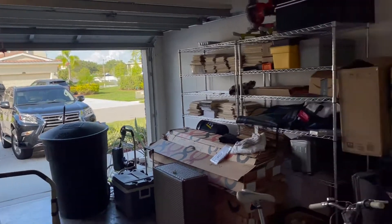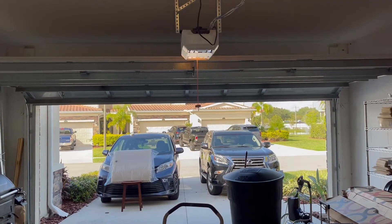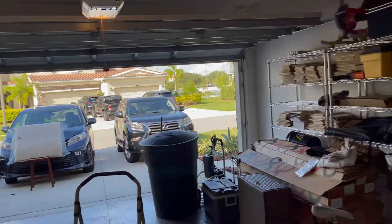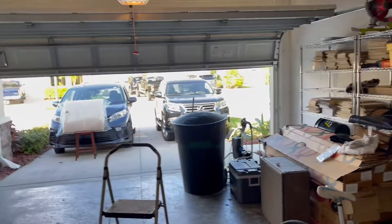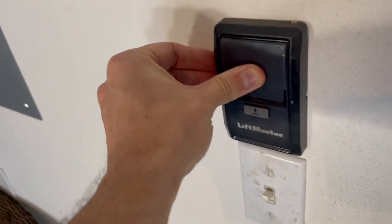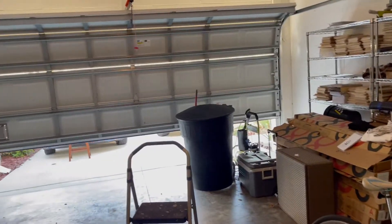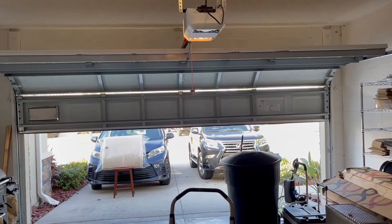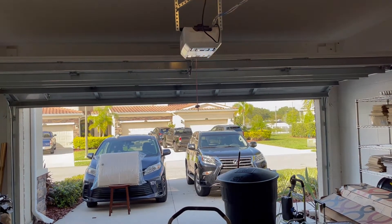I'm trying to close this garage door, and when I hit the button on the control unit on the wall, the door won't close and the overhead light will flash 10 times. But if I press and hold the button on the control, the garage door will go down without any issues for as long as I hold the button. But as soon as I release it, the door goes right back up, and when it stops, the overhead light flashes 10 times once again.